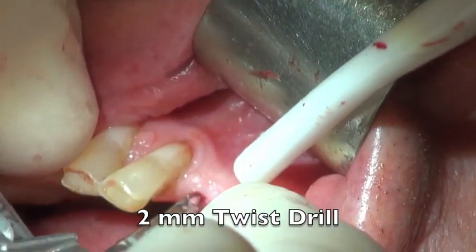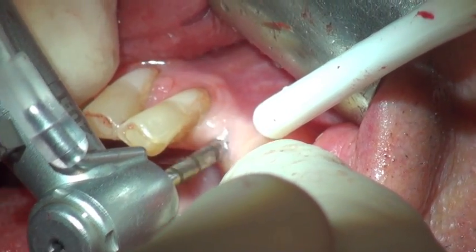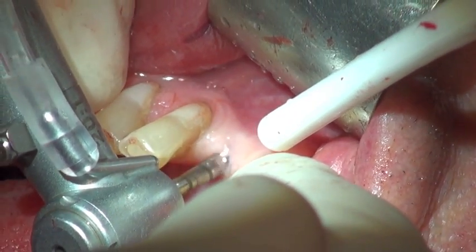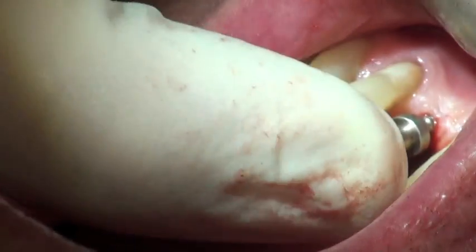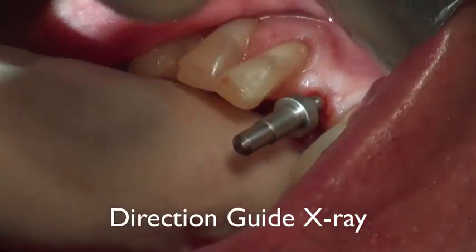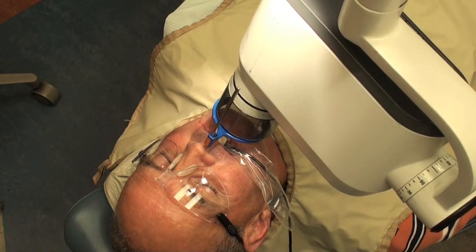Next we follow that with a 2mm twist drill which follows the position of the precision drill. This keeps us on target because it's all about angulation when placing these lower anterior implants. We place a direction guide so we can take an x-ray and check that we're on target before we go to full length.